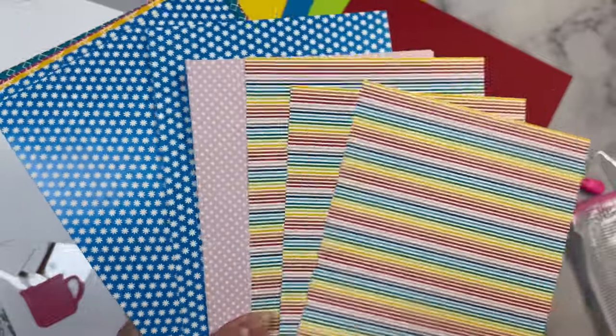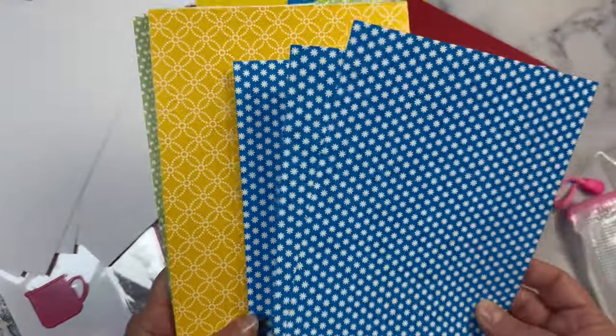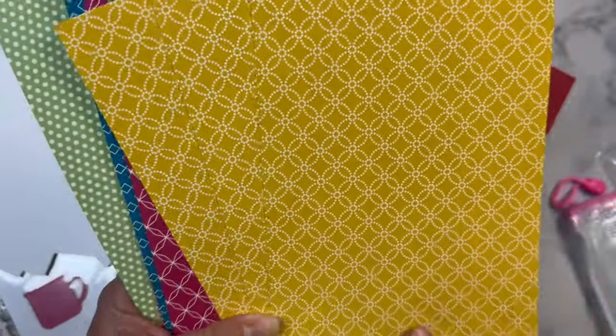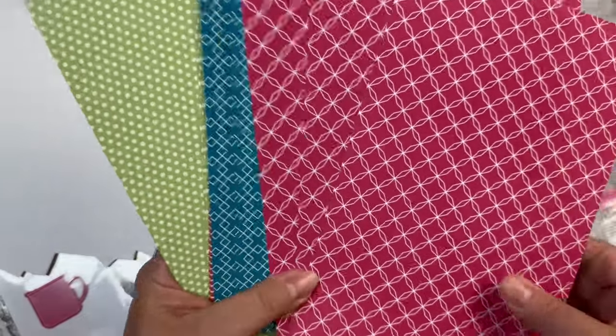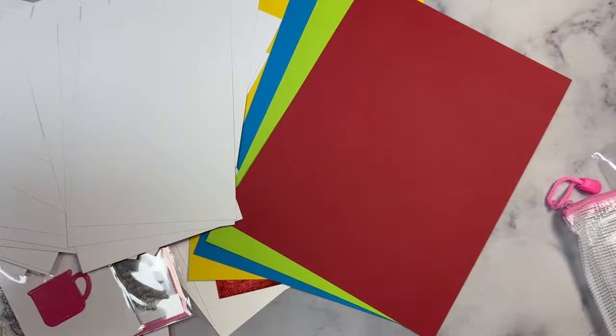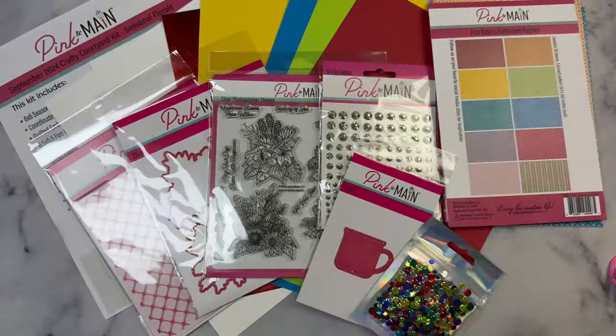These are one-sided but you get three of each pattern, and they're great for just about any occasion. The monthly subscription kit base price is $34.99 with an automatic shipping charge based on your location. But if you were to purchase these items individually, it would cost well over $75, and that doesn't even include the variety of cardstock you get in the kit.